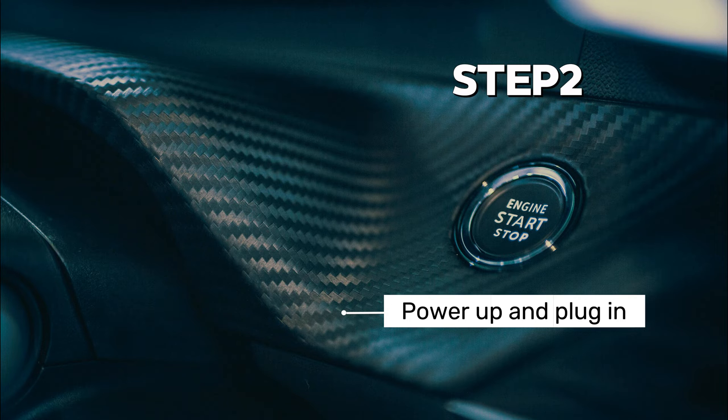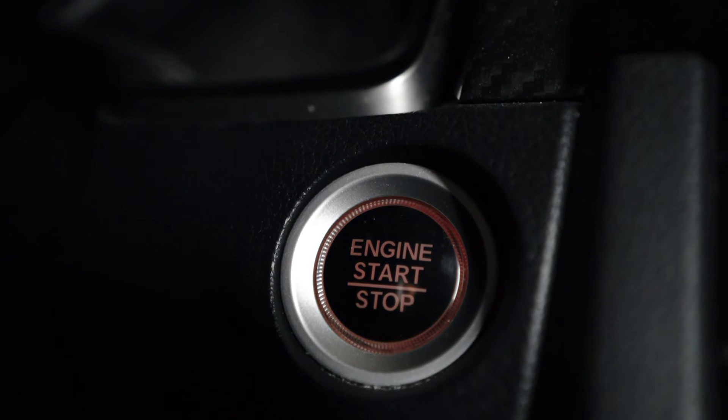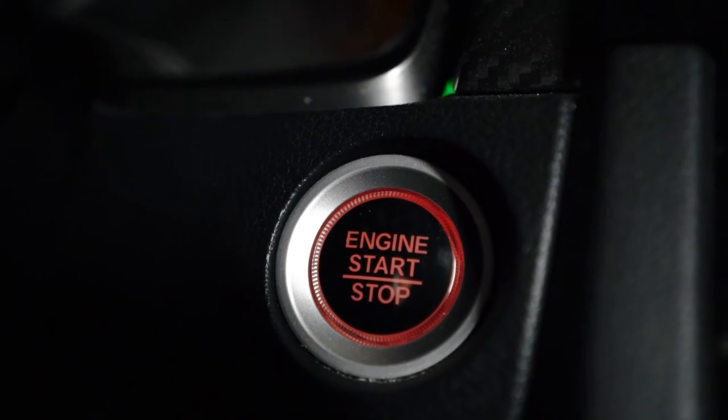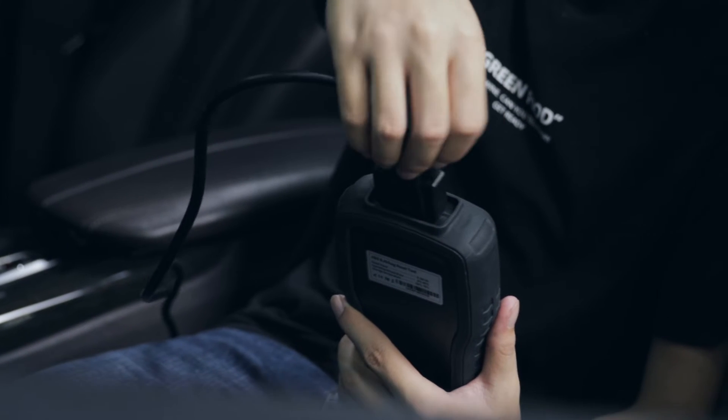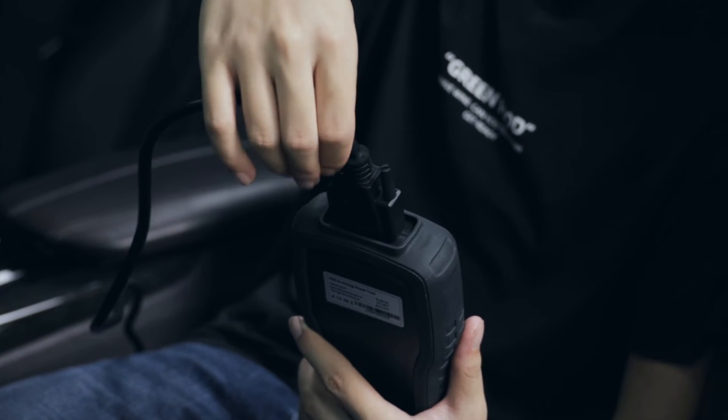Step 2: Power up and plug in. Turn your car's ignition to the on position without starting the engine. Take your OBD2 Bluetooth adapter and plug it firmly into the port — it should fit snugly.